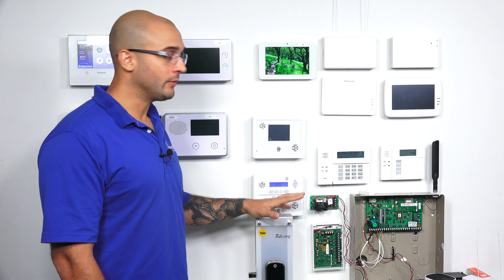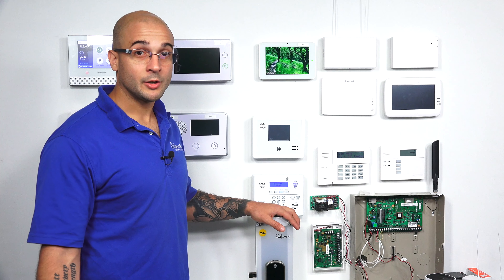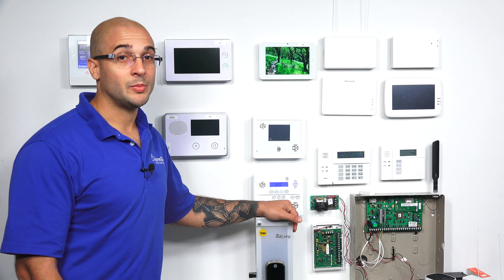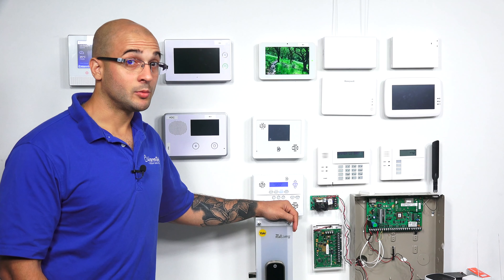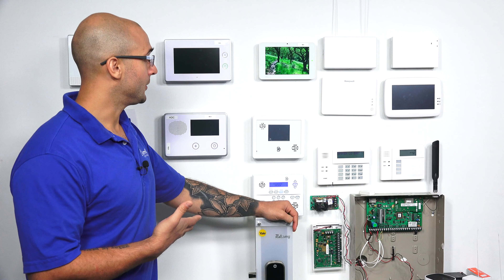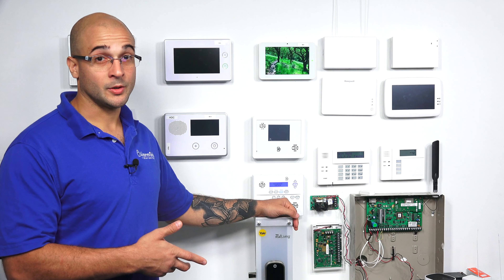The Yale Z-Wave lock works with Z-Wave, so if you do have an alarm panel that has a Z-Wave module inside of it, such as a Honeywell or another model, there's a good chance that this will be able to be used with your panel. I would check with your alarm company just to make sure that it is compatible. Z-Wave is pretty interoperable with most things out there. This particular lock will work with the Honeywell Lyric, the Lynx model panels, and most of the alarm.com compatible panels out there. It's a great lock to use, super versatile, and it looks great.